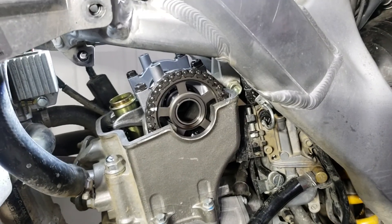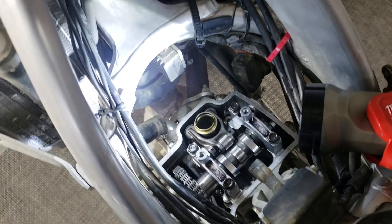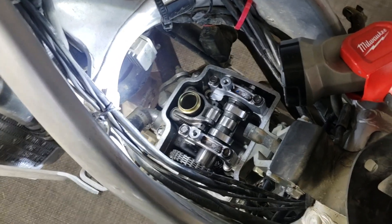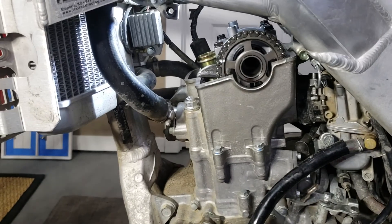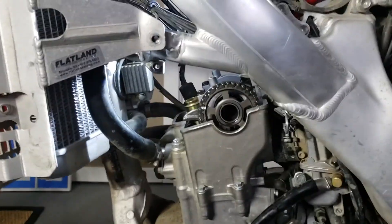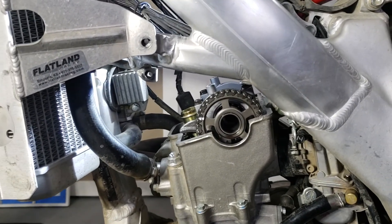We need to shim it right because it doesn't want to run properly when it's not shimmed correctly. Pretty straightforward - just remove your valve cover, then take a feeler gauge - right there, pretty inexpensive little tool. All these valves need to meet a spec: intakes are 0.12mm, exhaust is 0.28mm, anywhere within 0.03mm on each intake and exhaust - those are the specs.